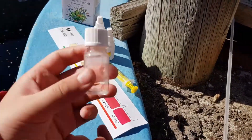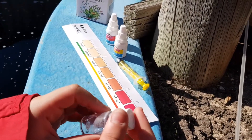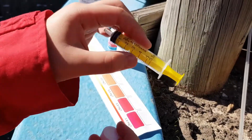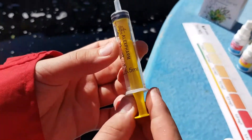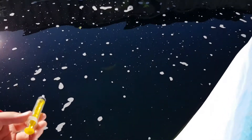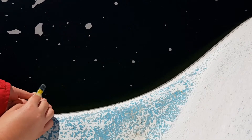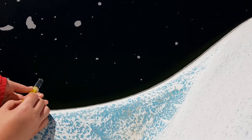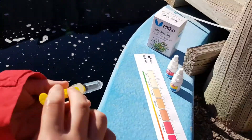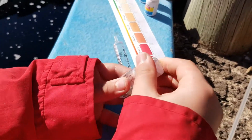Here we have our jar, a small container, which we're going to put 5 millilitres of the pond water in. Okay, so I'm going to do that now. I'm back with 5 millilitres. Now I'm going to put that inside of our container.